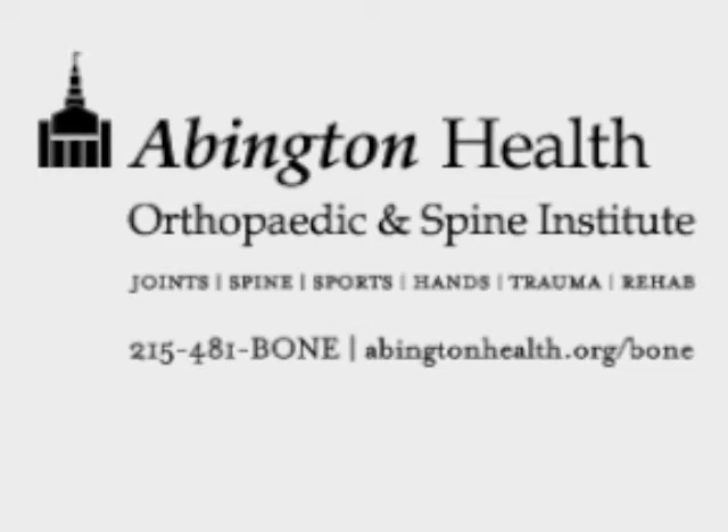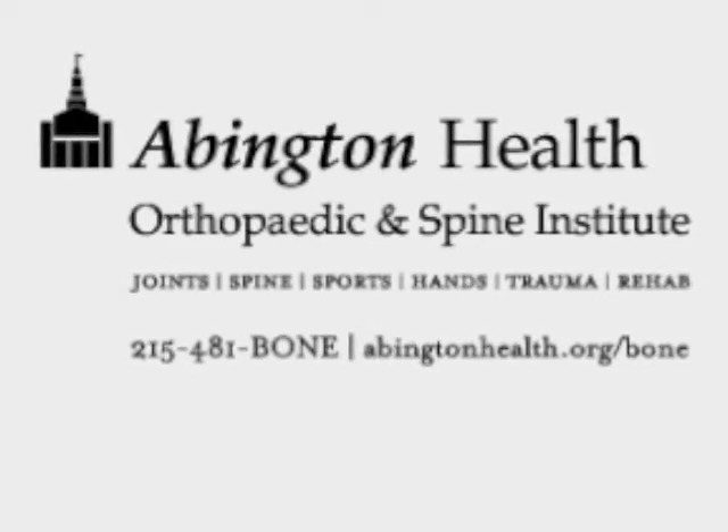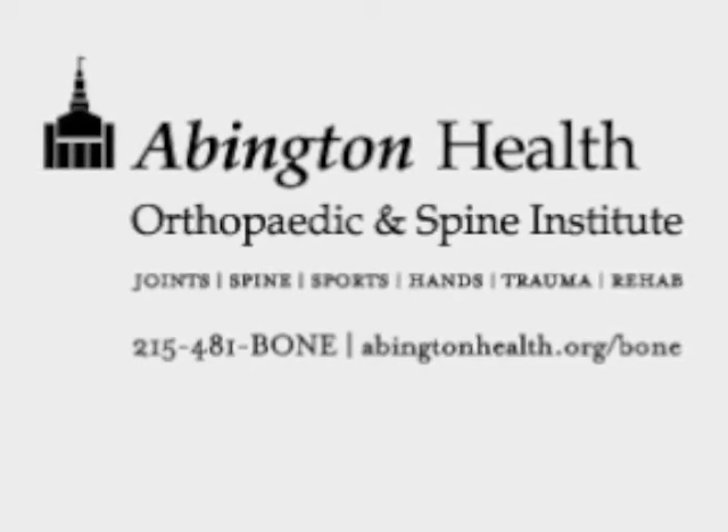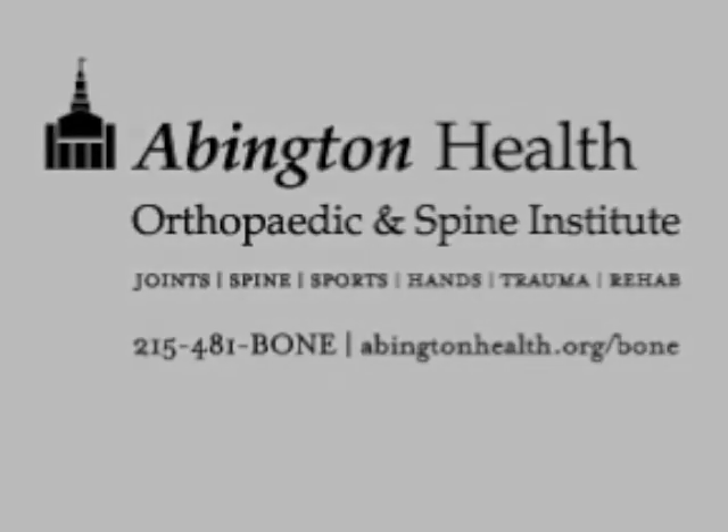Hi, and welcome to Health Chats with Abington Health. I'm Cass Bailey from Philadelphia Magazine, and I'll be your host for tonight's web chat. Tonight, we're chatting with Dr. Andrew Starr, who specializes in total joint replacement. Dr. Starr is the medical director at Abington Health's Orthopedic and Spine Institute, located at both Abington Memorial Hospital and Lansdale Hospital.